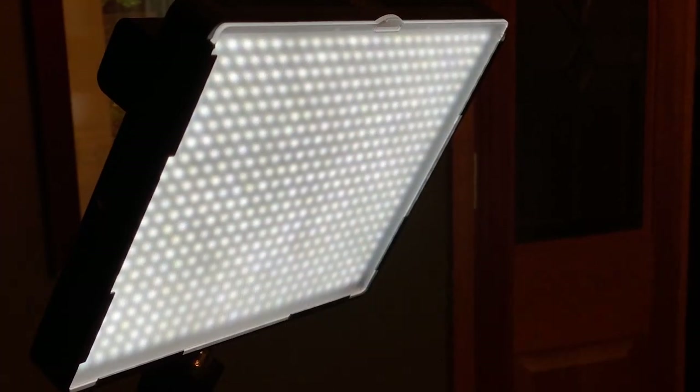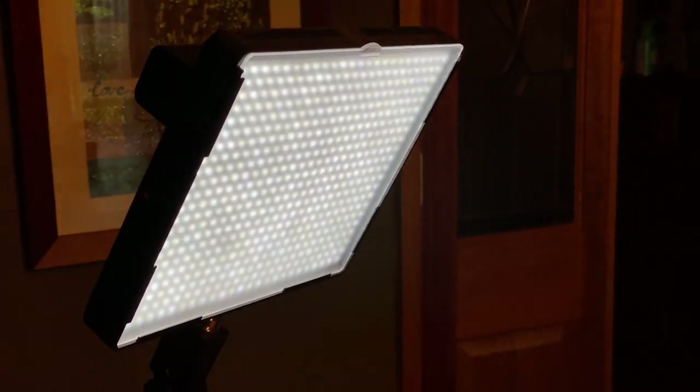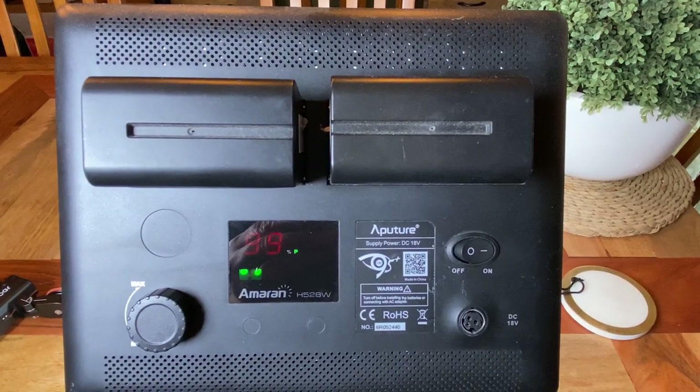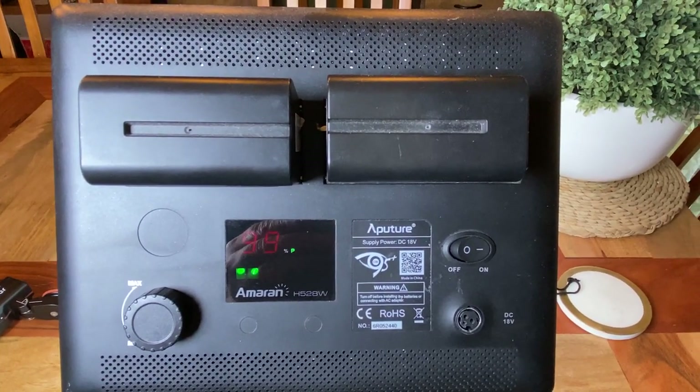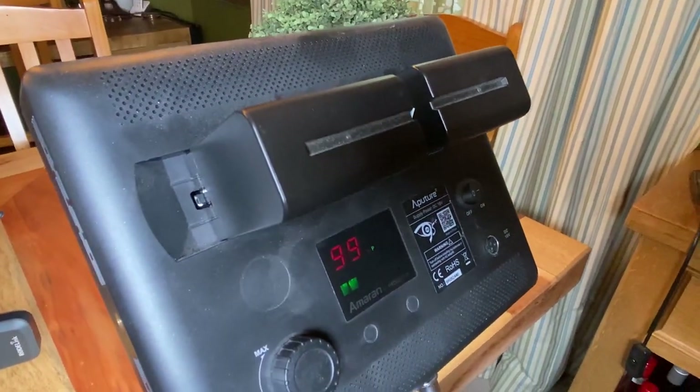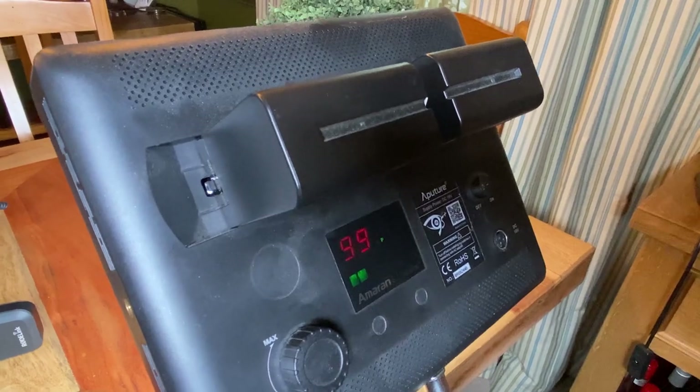The lighting kits I use are panel LED lights made by Aperture. They have two big batteries that sit on the back — they take a while to charge, but there is a battery pack you can use as well. It doesn't have any colour control; it's a cool white colour, and I find that pretty good for the videos. So there's no hassle there.